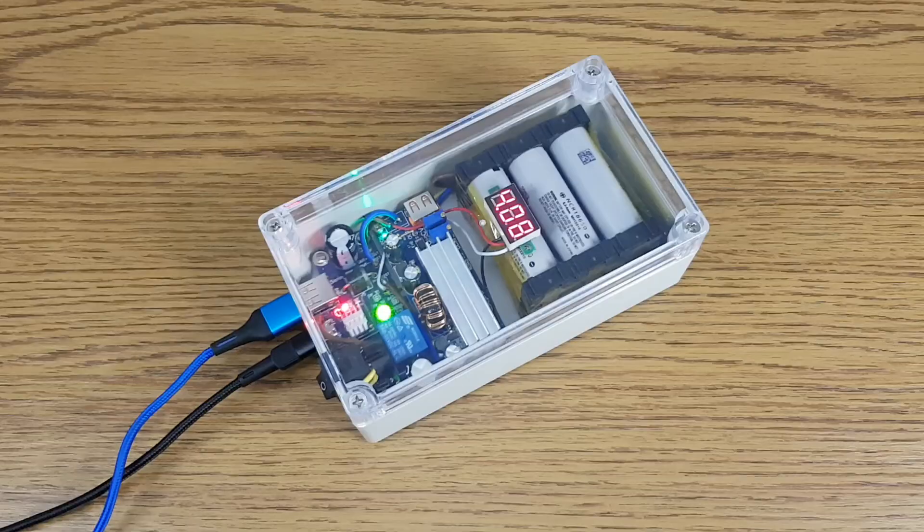What the hell just happened? Let me check the UPS — oh, there is a power outage. Good thing I have the LED. Hey, look — the power is back on again.